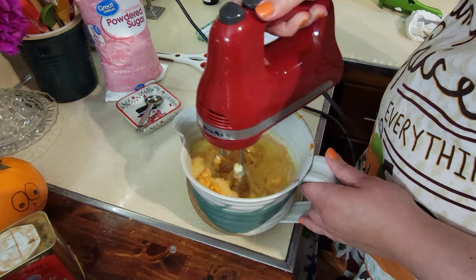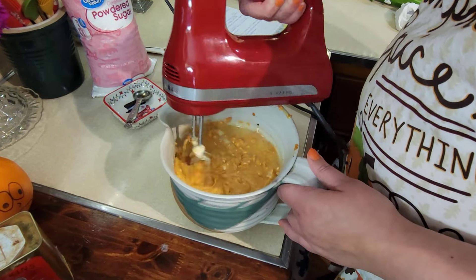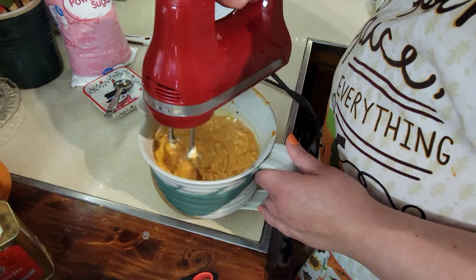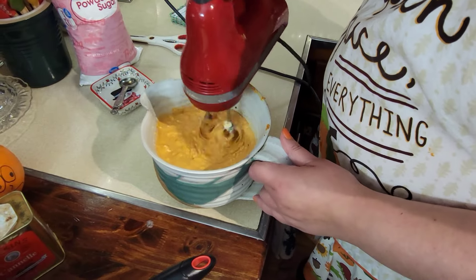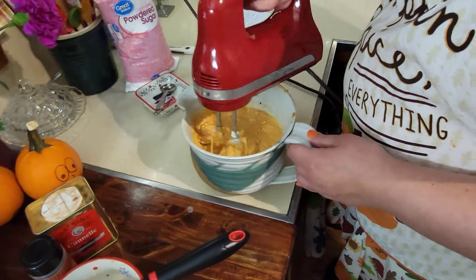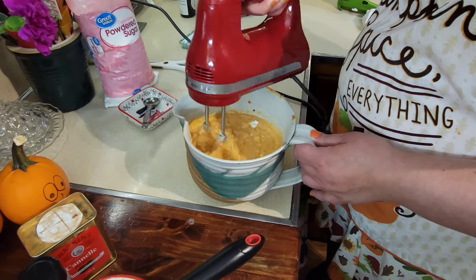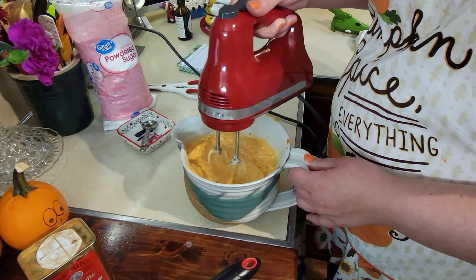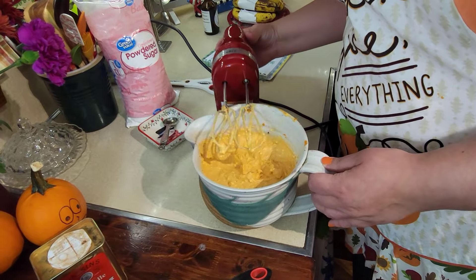The sugar still goes into this. This would be great to make for Thanksgiving or a Halloween party — somewhere with a huge group — because I can imagine this is going to be really rich. Two people aren't going to be able to eat all this. It reminds me of that cranberry chess bar recipe — that was also a Paula Deen recipe and it was so rich.